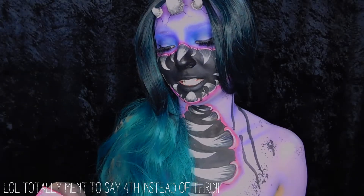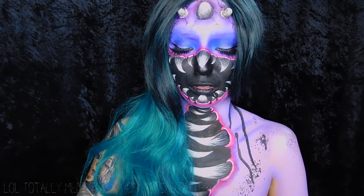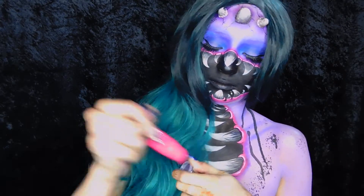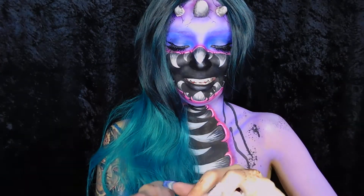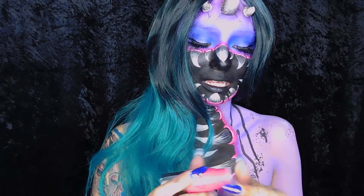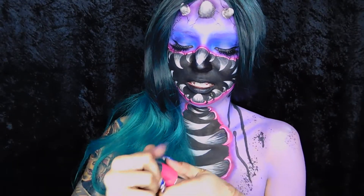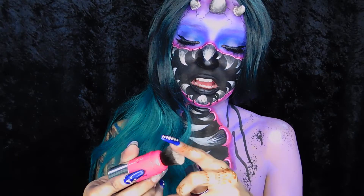The next thing is the PUR Cheek Stain — it comes with the blush tint and the brush duo. My hands are so dirty. There's the tint and the cap fell out. I'm not gonna put this on my hands because I don't want to stain them. I don't really use stains so I'm probably not going to use this personally, but I'll probably use it on my clients. It comes with a soft brush.